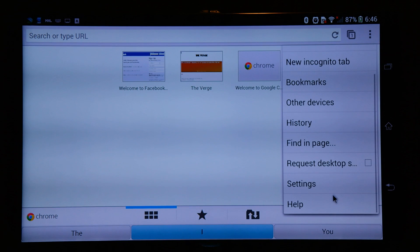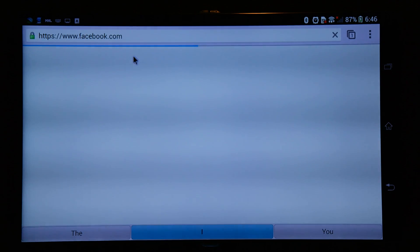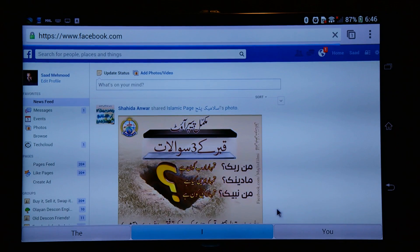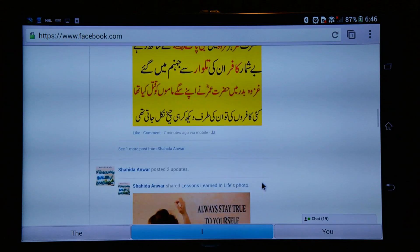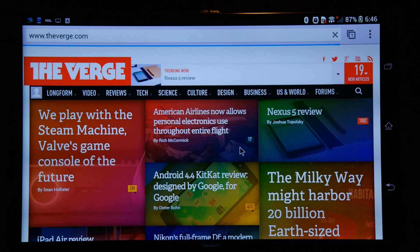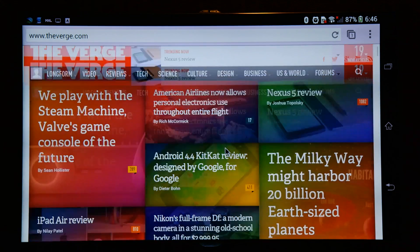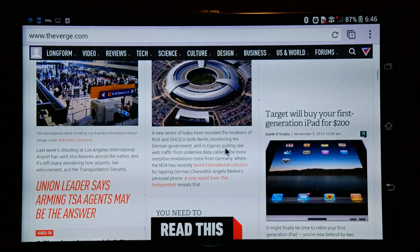Once you're using your device as a makeshift computer, you can use Chrome as your browser — make sure you turn on desktop mode. For example, I'm using Facebook in the same form as on a PC or Mac. Since the website is in desktop mode, I can use my mouse wheel to scroll up and down, and the scrolling works fine.